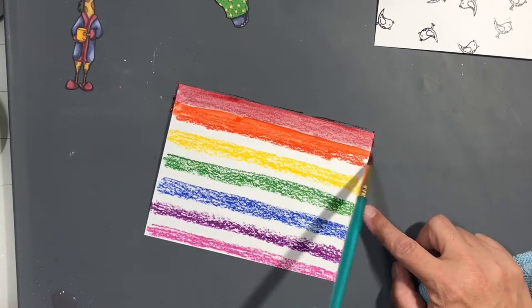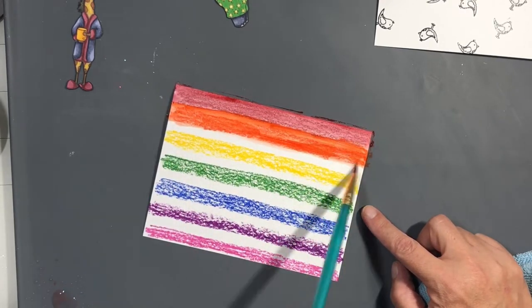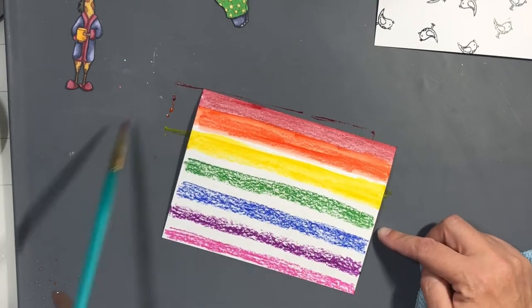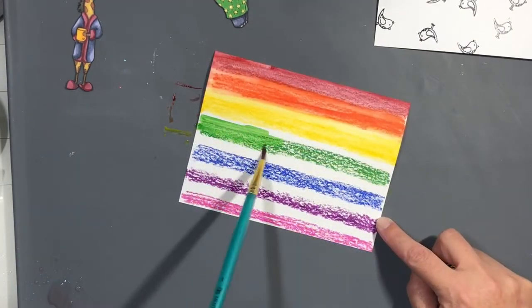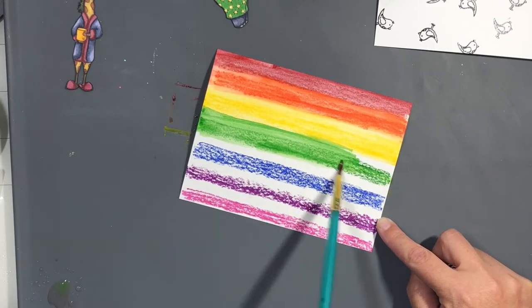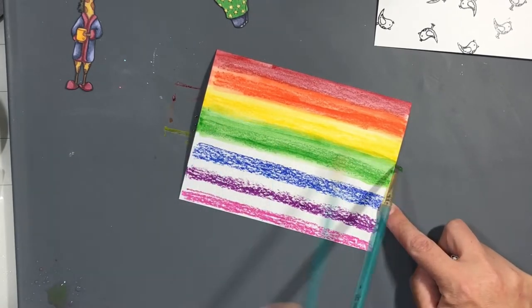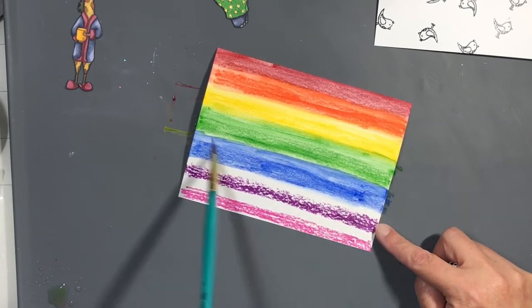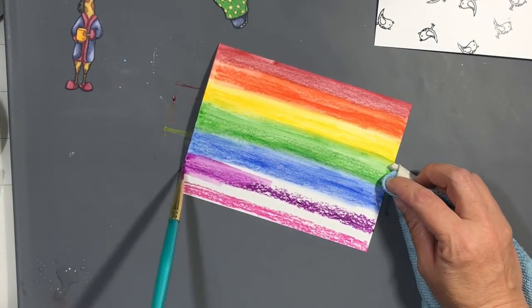I'm going to cut out a sentiment — there's one that goes with the stamp set that says hashtag chubby unicorn, but I wanted the letters to be bigger and rainbow colored, so I used the MFT little letters set and the hashtag came from the little numbers set. I cut them all out of this rainbow panel and I made sure it was nice and dry first.